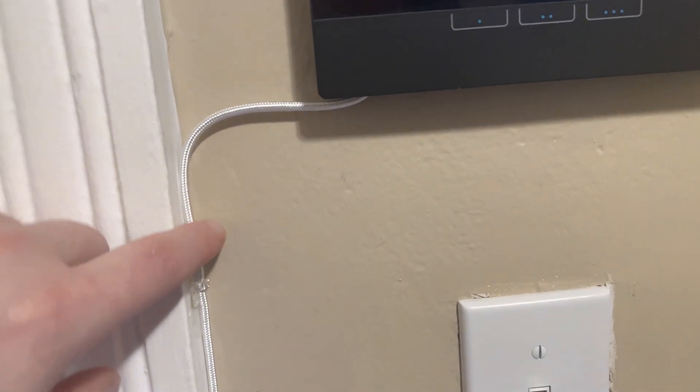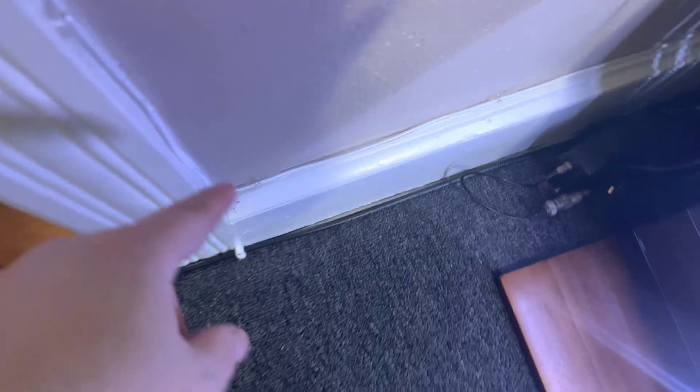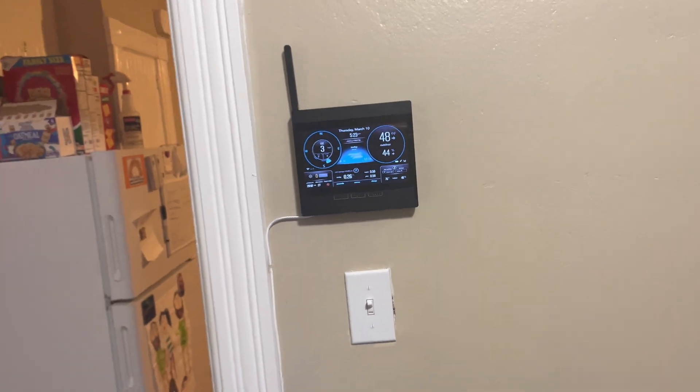It's a braided white cable so that it blends in with the doorframe, runs along the bottom there, and then plugs back into this backup battery USB thing, which I was able to sneak behind the desk.